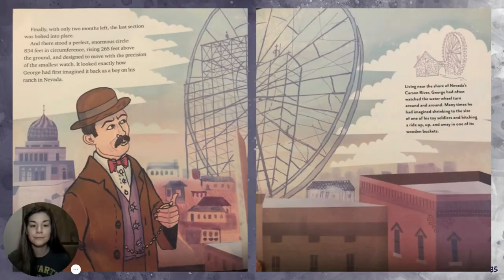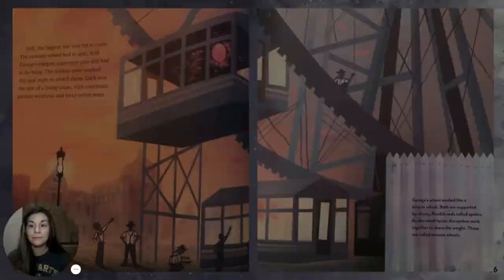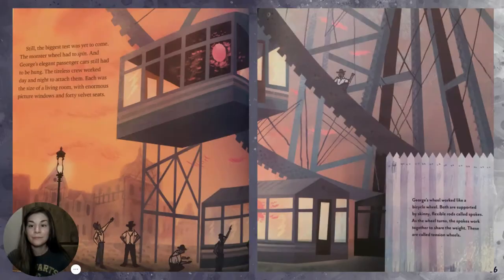Finally, with only two months left, the last section was bolted into place. And there stood a perfect, enormous circle — 134 feet in circumference, rising 265 feet above the ground — designed to move with the precision of the smallest watch. It looked exactly how George had first imagined back as a boy on his ranch in Nevada. Still, the biggest test was yet to come: the monster wheel had to spin, and George's elegant passenger cars still had to be hung.